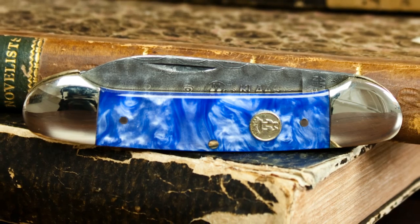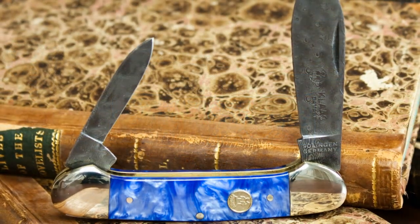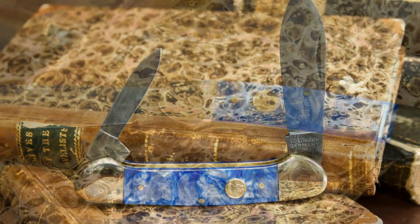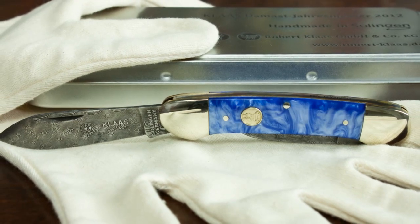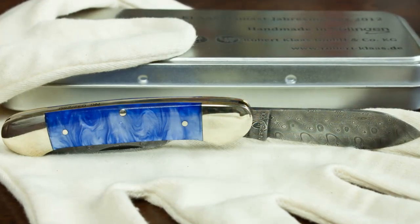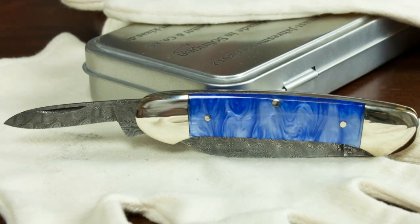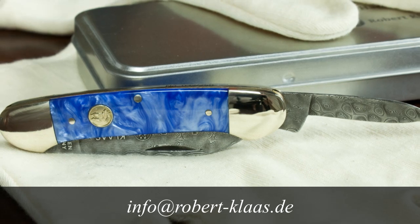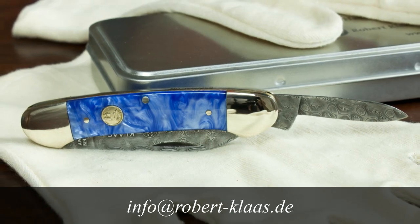Of course you all want to know the price of this Damascus steel piece of art. At the trade show, Robert Klaas offered the knife at a one-time special price of €199. Expect the regular price to be higher — significantly higher. I am reluctant to name an exact price because I don't want to interfere with the price policy of Robert Klaas and their retailers. But if you are seriously interested in getting one of the 250 beauties, please contact Robert Klaas at info@robertklaas.de. They do speak English and I am sure they are more than happy to answer your questions regarding price, shipping, etc.